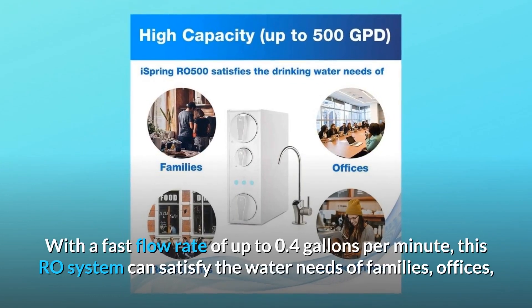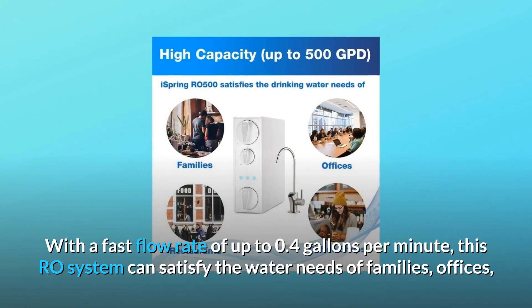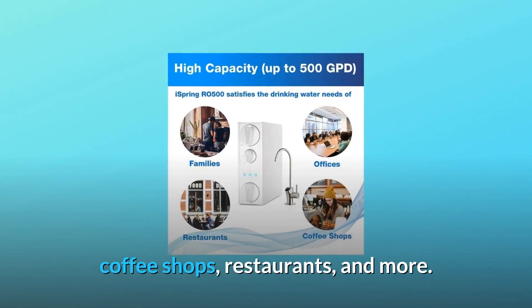With a fast flow rate of up to 0.4 gallons per minute, this RO system can satisfy the water needs of families, offices, coffee shops, restaurants, and more.